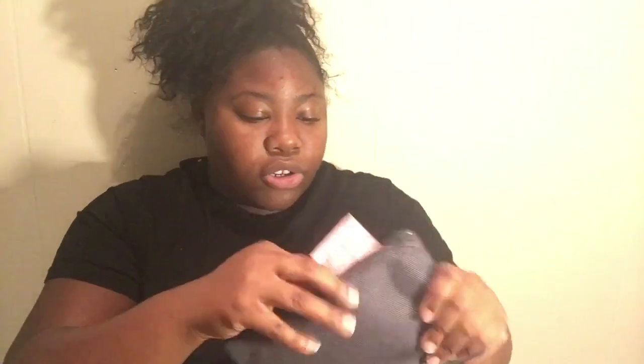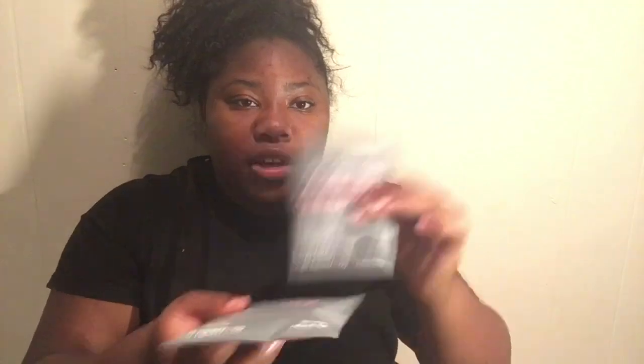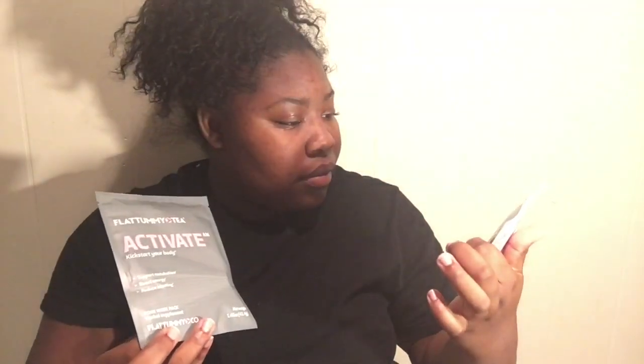The Flat Tummy Tea comes in this container — it is mailed in this white package. I'm gonna unzip it and there are two things: the cleanser and the activator. They said this stuff is the best because it'll clean out everything you didn't know you had.